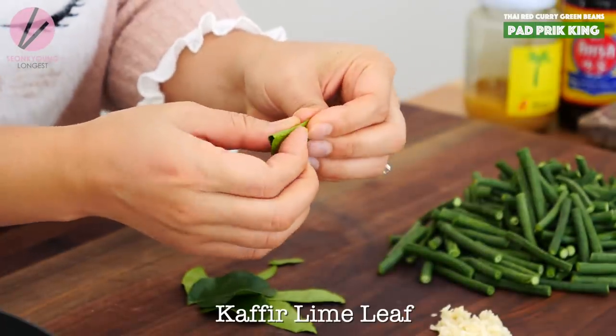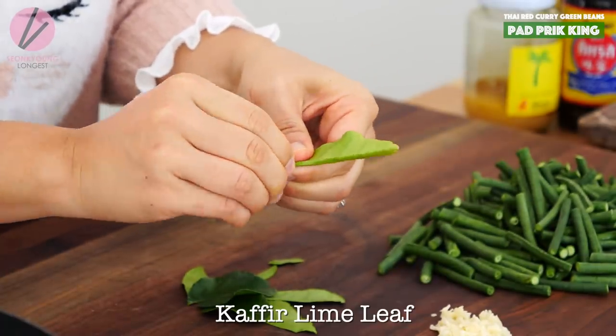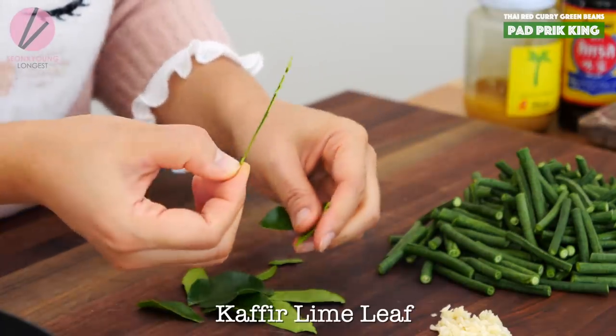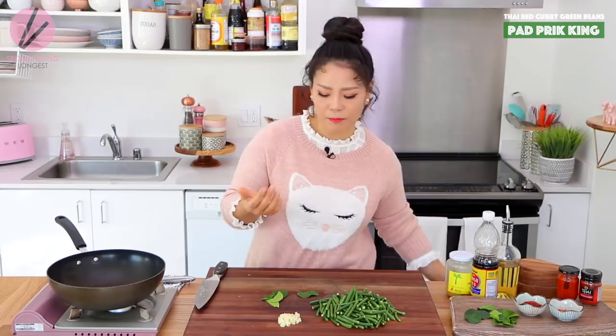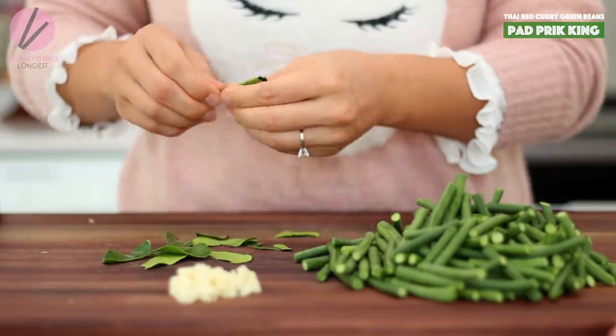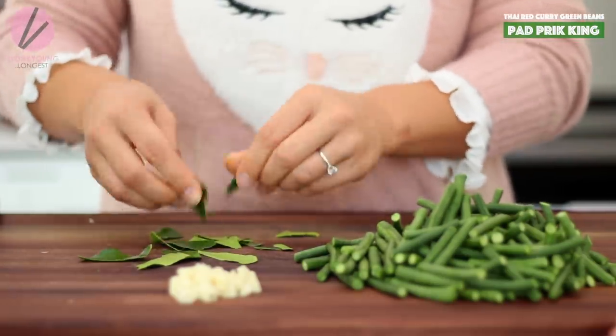To prepare the kaffir lime leaf, just fold it in half lengthwise and then take the thick stem off. The lime leaf is already a little tough to chew — you don't have to eat it, but in case it gets in your mouth, the middle thick stem is really not pleasant to chew. It's really hard to chew. So I'm just going to take it out like this.